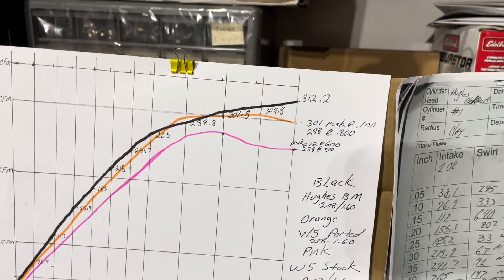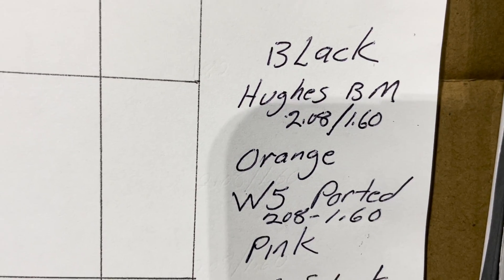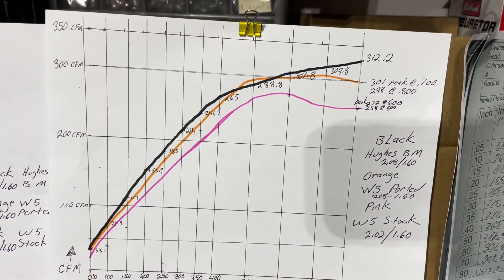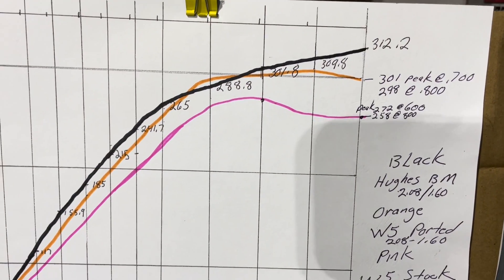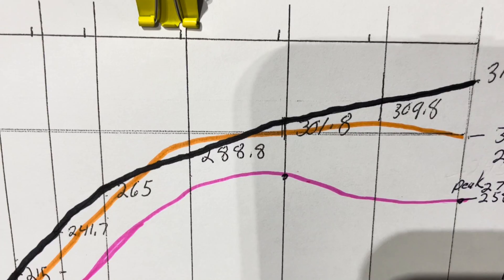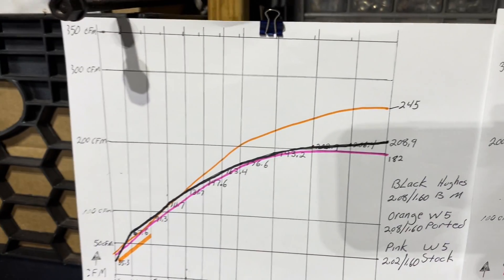So you might be saying to yourself, how did that really do? I made a graph. The black is the Hughes Big Mouth porting, the orange is the ported W5 with a 205 valve — I made a mistake writing 208 — and the stock W5 head with a 202 valve. You can see the W5 kind of hung back just a little bit, didn't quite peak as high as we'd hope versus the Big Mouth. But I still have more faith in the W5 head, and I'll explain that in another video. At 600 lift they're pretty darn close, and at 700 lift there's only a couple cfm difference — you'll never know.